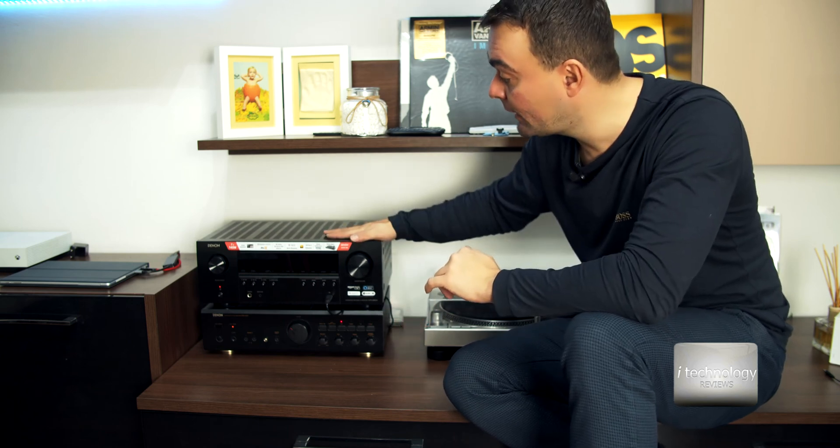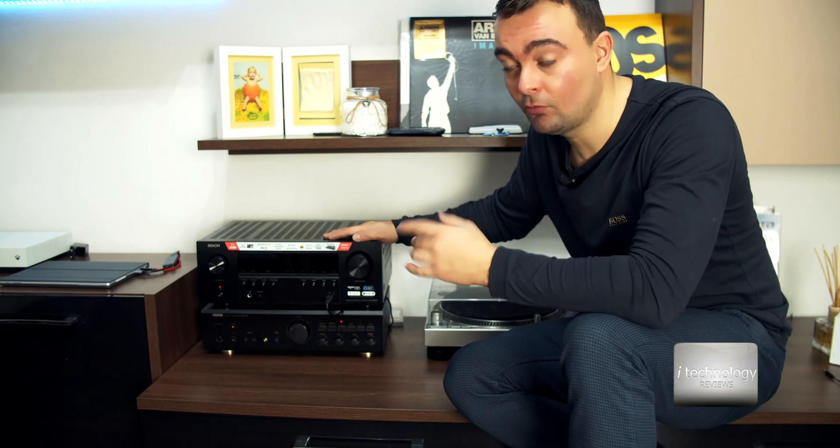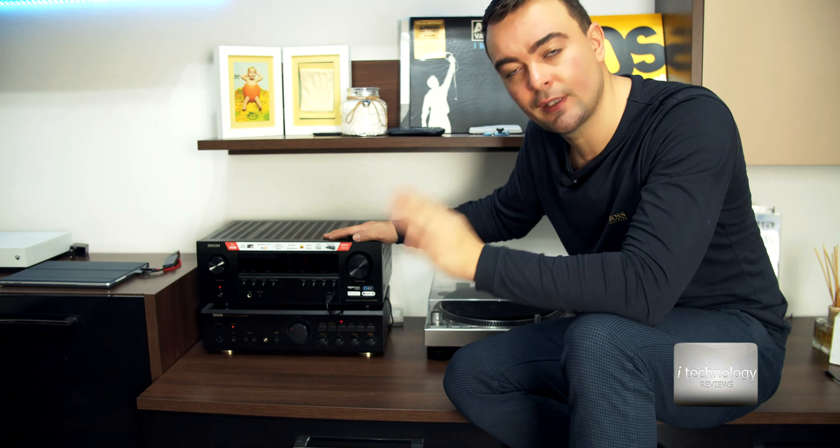This receiver also has phono. I was looking for this in an amplifier to use my turntable, but I want the best sound. This amplifier has 0.02 total harmonic distortion, while the receiver has 0.07. It's okay, but you can sense a difference in the music — it's a noticeable difference even without headphones, just with your speakers, if you have a good set.